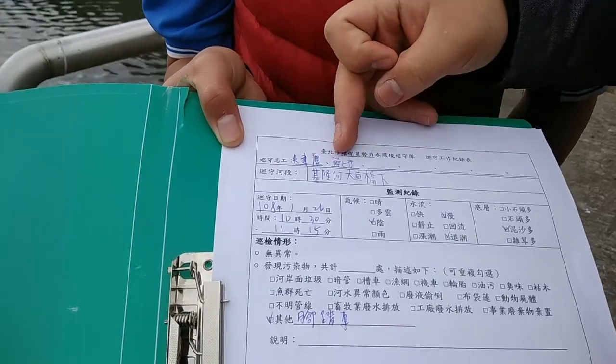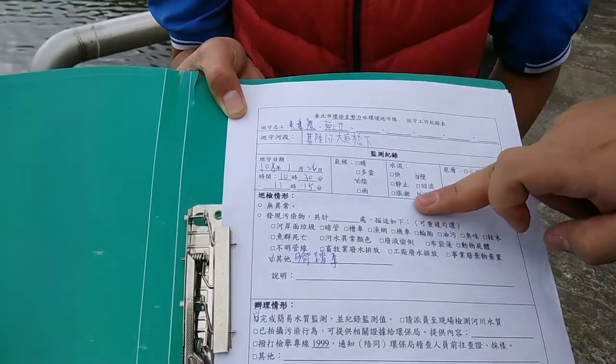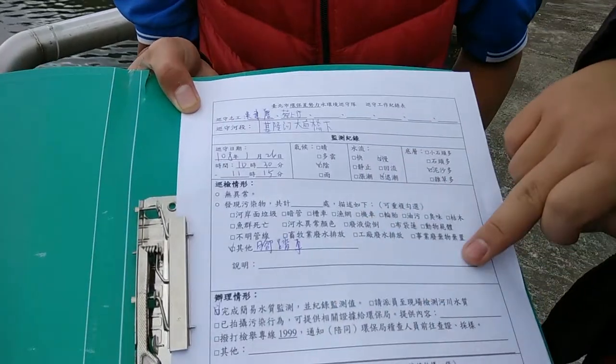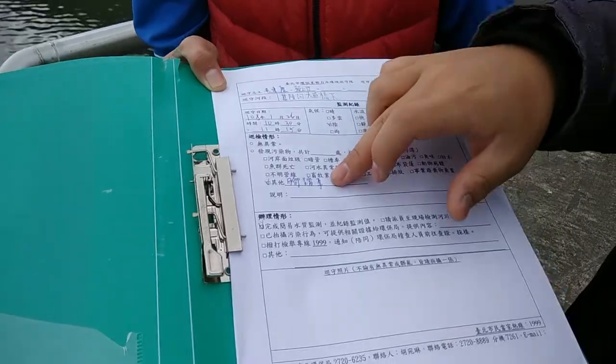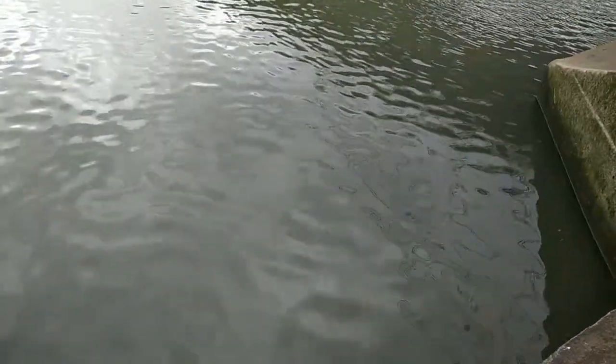After all the testing, we note everything down in a logbook. We record the volunteer's name, the location, date and time, water flow speed, whether there's gravel, and any trash on or below the water surface. Today we spotted something interesting: there is an actual bicycle buried underwater — which is pretty cool but definitely not eco-friendly. We'll inform the government so someone can retrieve and recycle it.